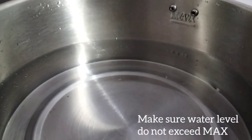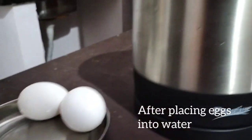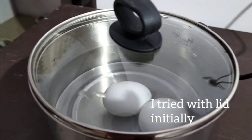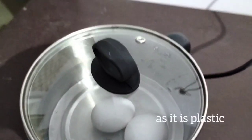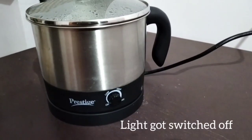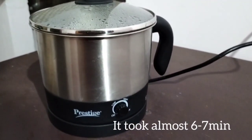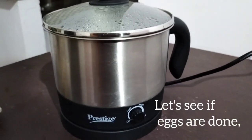I will add some eggs to a minimum level. Let's start. It will be done well. I will add some eggs — in 6 to 7 minutes, all the eggs will be boiled.